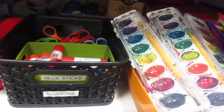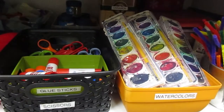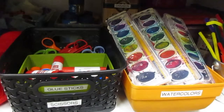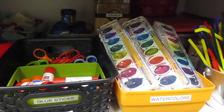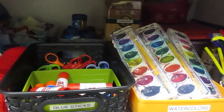We have glitter. We have watercolors, which we often use as a quickie art activity for those days when I just didn't get myself in gear. We use this with the coloring sheet instead of crayons, because kids seem to like the watercolors even better.